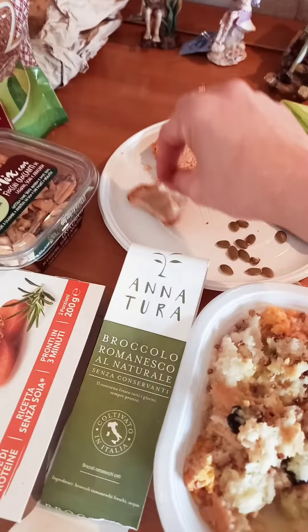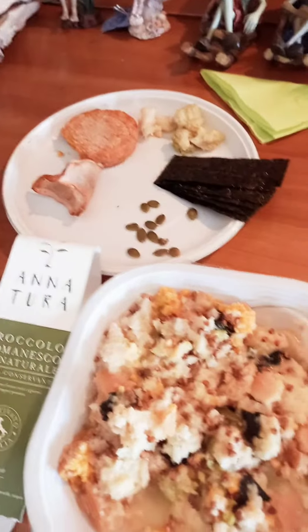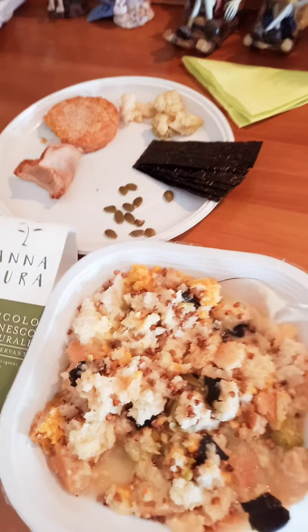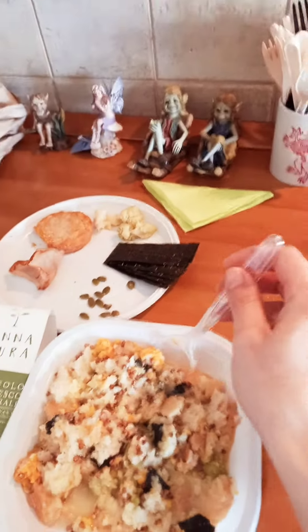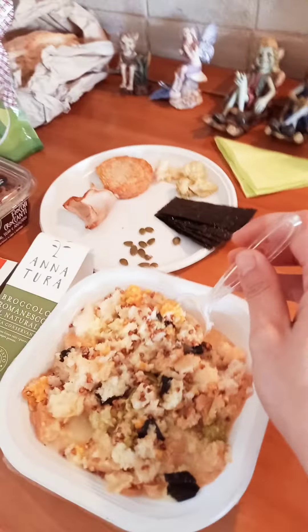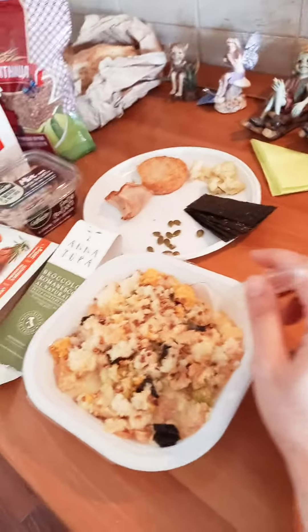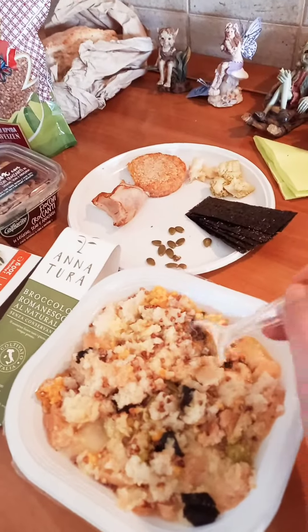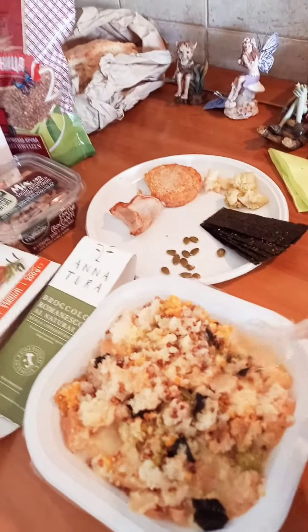I forgot to put the old used tea bag in here, but yes it will be good with it. If you use Earl Grey — I like Twinings — or any Earl Grey, it will taste much better for the aroma. That's pretty much it.